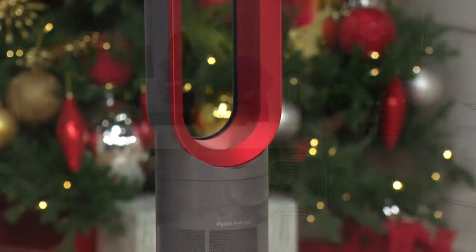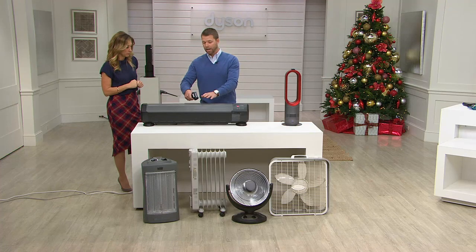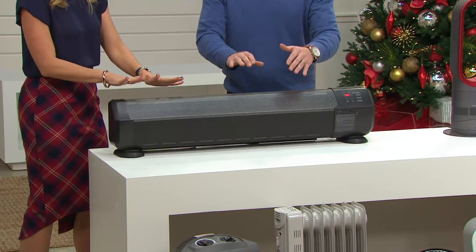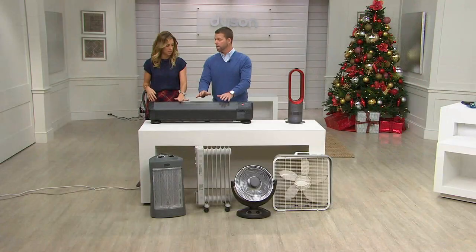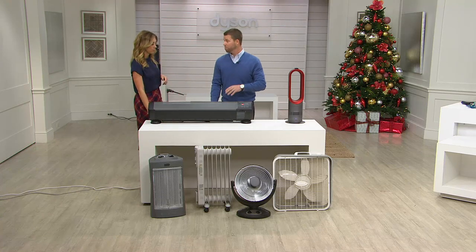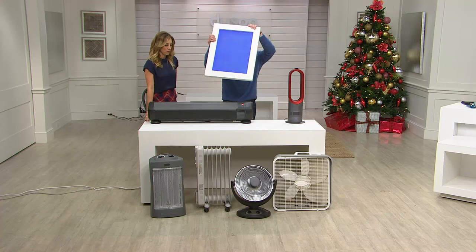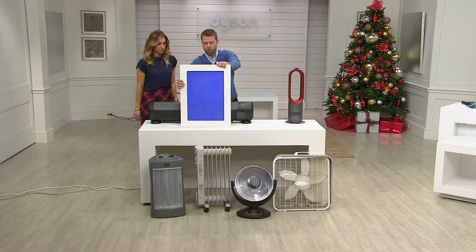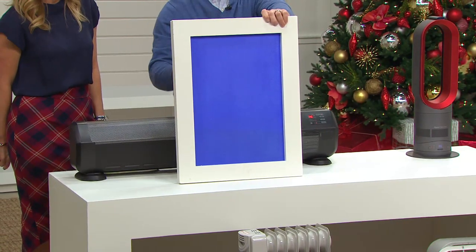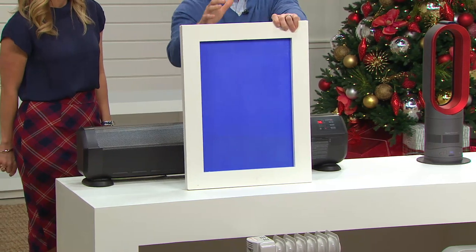I want to show a demonstration. This is a traditional baseboard heater — I'm going to shoot the heat gun at it. It's hot, 158 degrees coming out of it right now. It's very hot to the touch. What makes Dyson different is that with traditional heaters, the heat rises, so it takes a really long time to heat a room. That's why with a fireplace you have to get right up on it before it circulates the hot air. This is a heat-sensitive board — if it reaches 87 degrees, you'll see it change color.